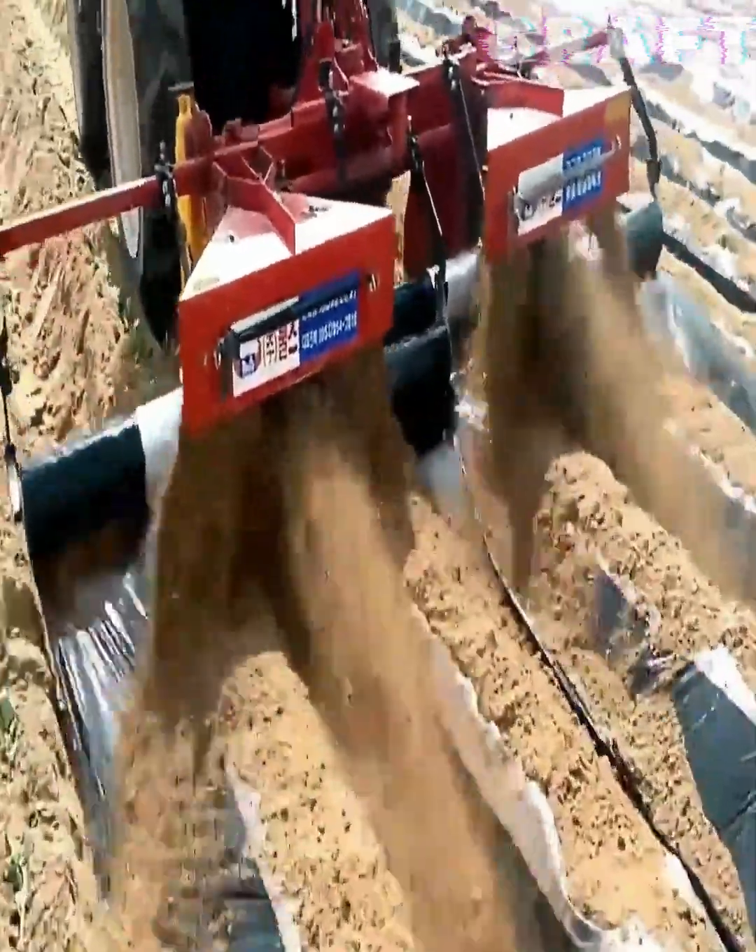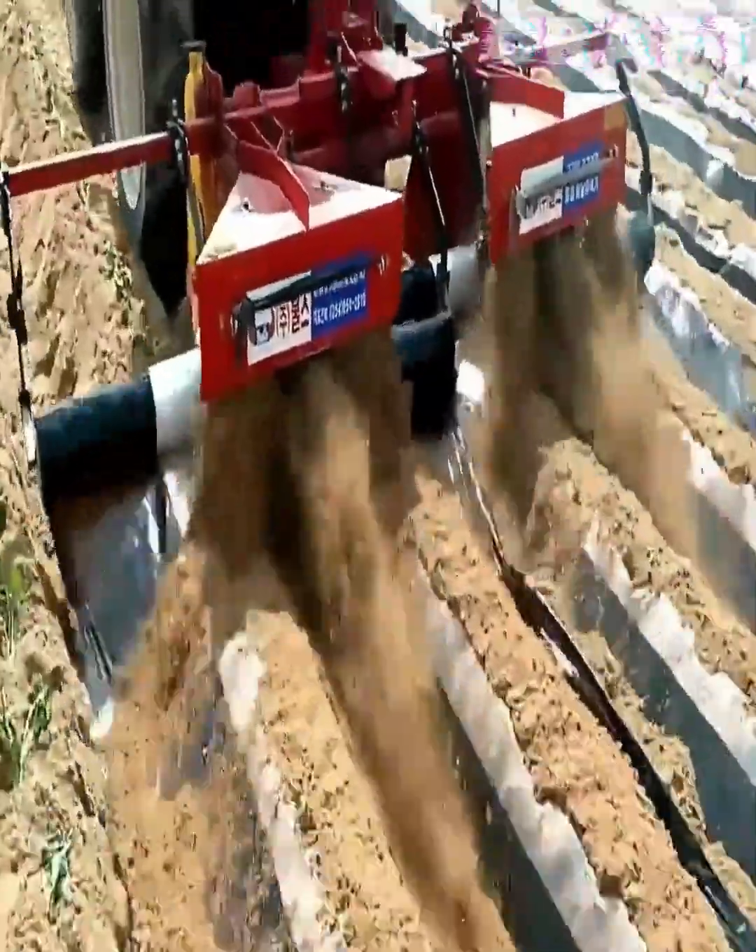Planting potatoes under covering material on a farm. Effective immune control.